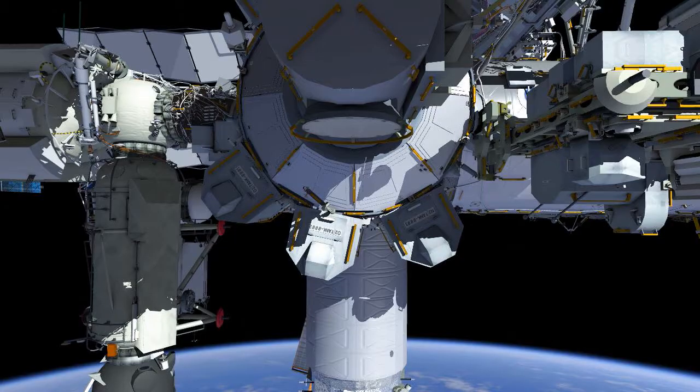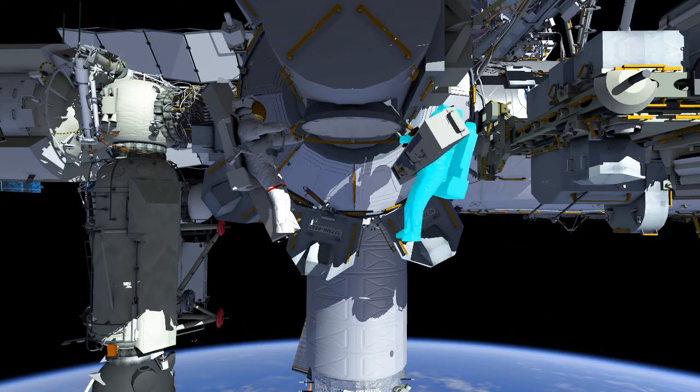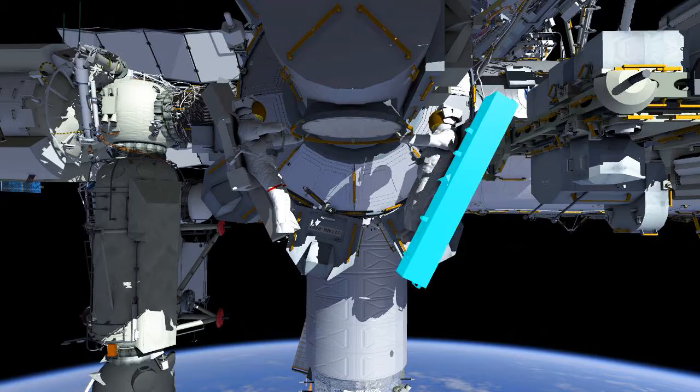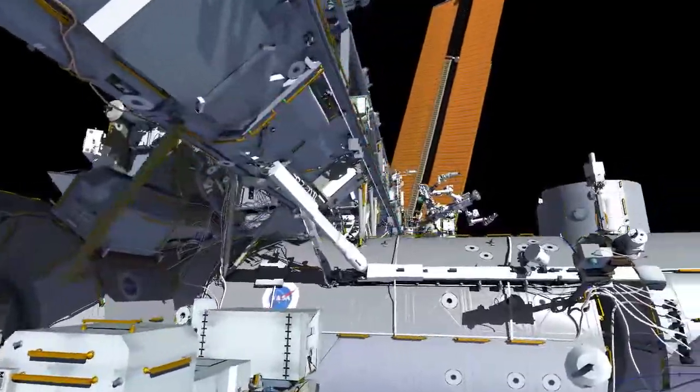For US EVA 71, EV1 will egress the joint airlock first. EV1 has the red stripes and EV2 the white suit. EV2 will pass out the two strut bags containing structure to support new solar arrays.